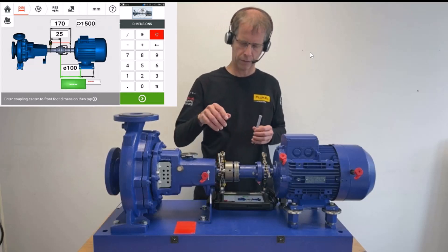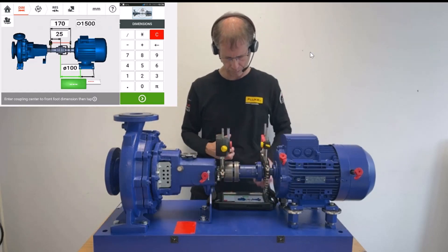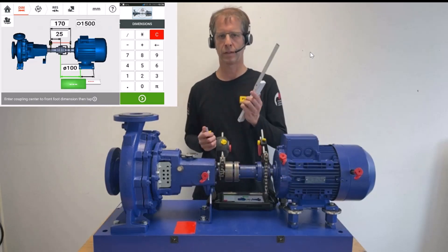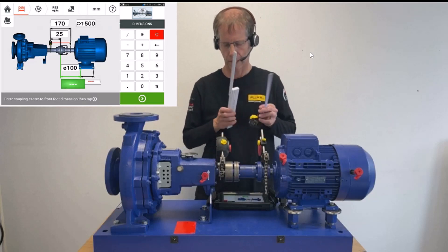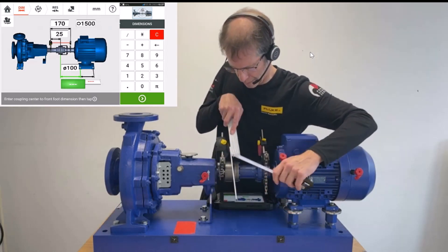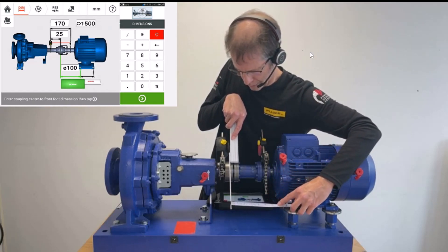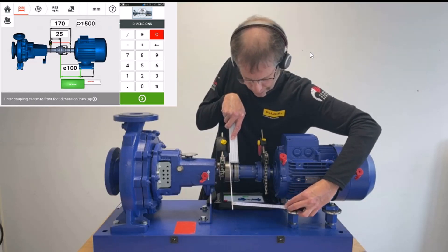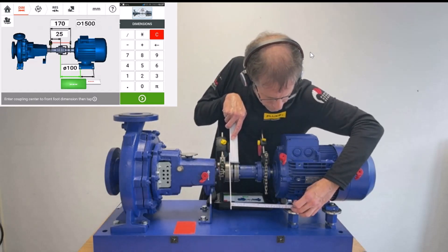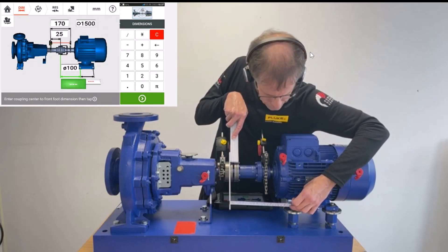The next distance required is from the center of power transfer to the front foot of the motor. To determine this, I help myself with a meter, enlarging the plane where the rubber elements are — where we know our center of power transfer is — and I measure with the tape measure to the front foot. That's 240 mm.